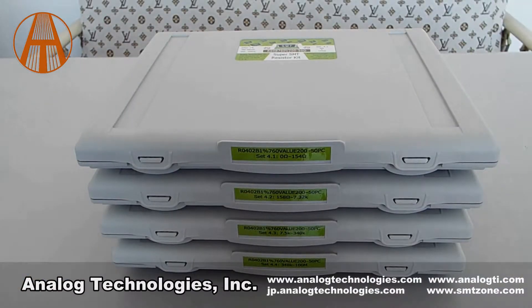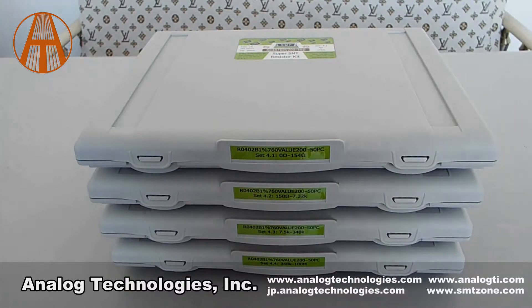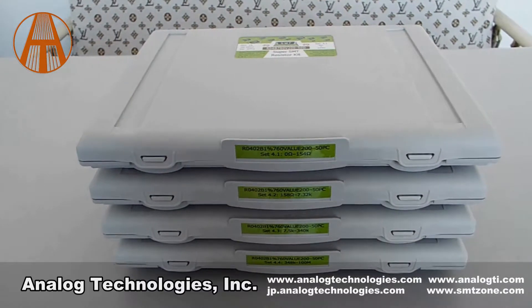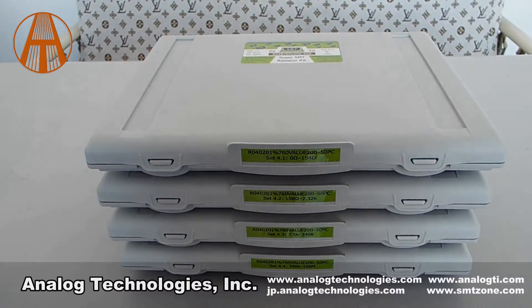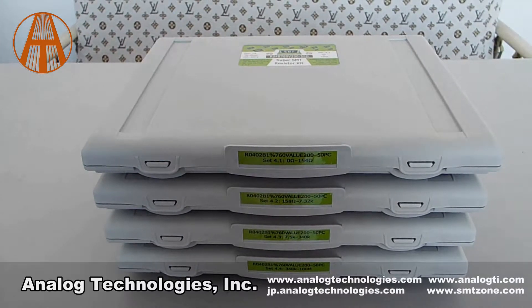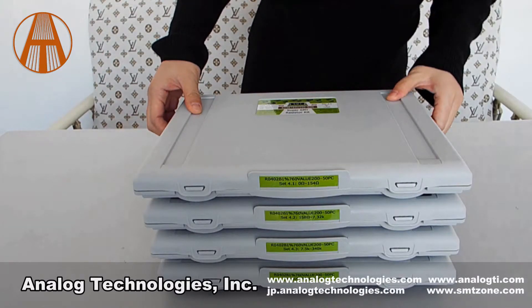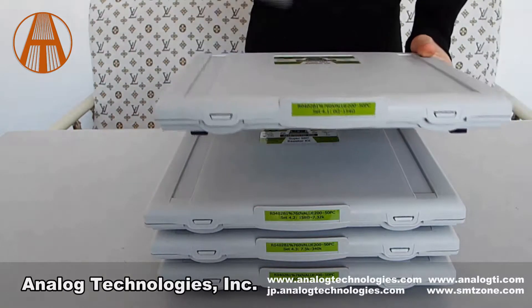I will introduce a new super surface mount resistor kit. This new super surface mount resistor kit contains 0402 size SMT resistors, which contains 196 values in a kit, and 760 values in a set of 4. The new resistor kit with PP material is dustproof.